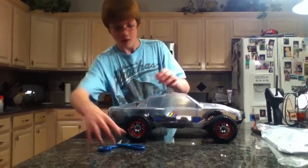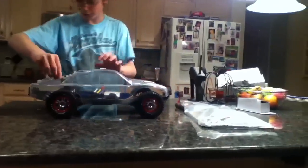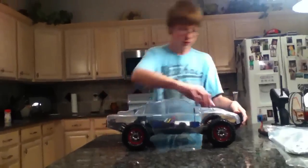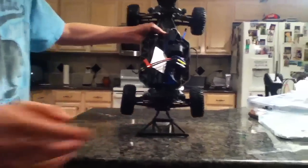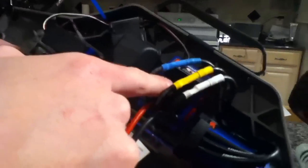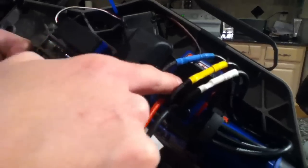The suspension feels so much different with aggressive springs. Look at the body — the body is huge, it needs to be painted. And take a look at the chassis right here — this is the same motor as on the Traxxas Stampede 4x4, the 3500KV Velineon brushless motor.